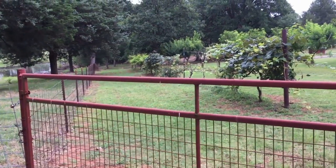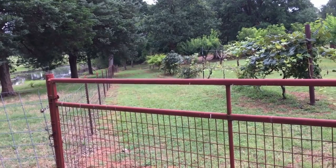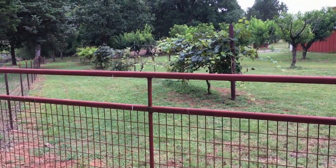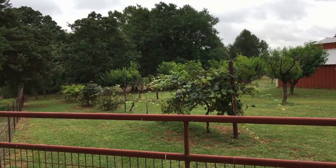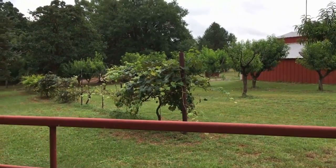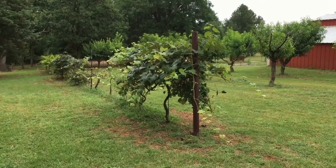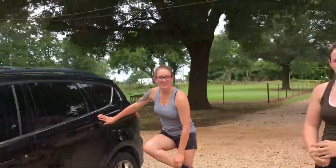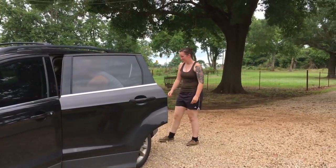I've got a special treat for you today — two girls coming over to work my sheep. They own a company called Right Choice Shearing; I'll put the link below. They shear sheep and trim hooves. They're students at Texas A&M and are working their way through college. My sheep are Katahdin sheep, they don't need shearing, so we're just going to trim some hooves. They just showed up — we have Katie and Darien — and they are fixing to suit up and get after it.